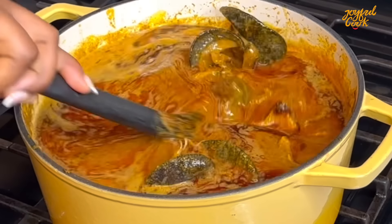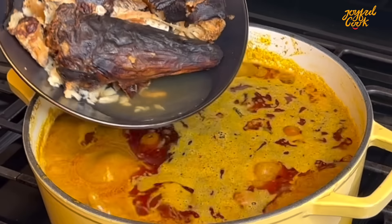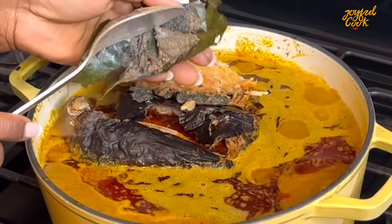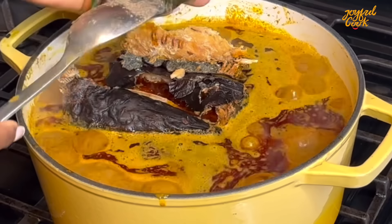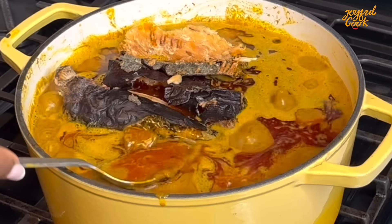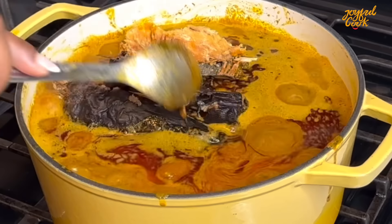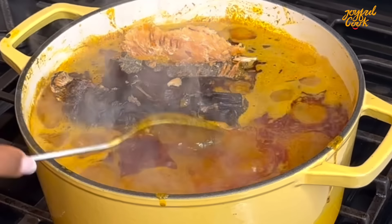I'm going to add some ogilisi — yes, you can skip it or just add a little. I was just playing around with flavors and this soup came out delicious, it turned out really well. Give everything a good mix and let it simmer on medium-low heat. Taste at this point and adjust with seasoning or salt if necessary — I went in with some salt.